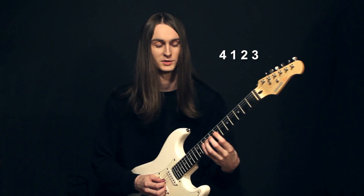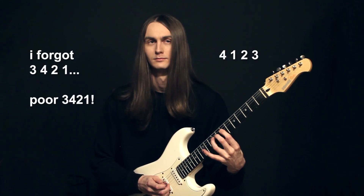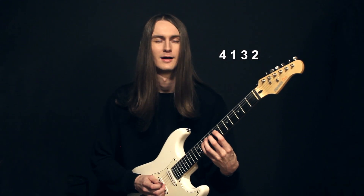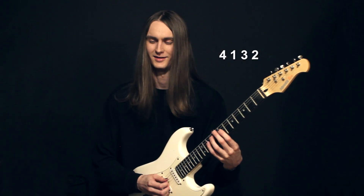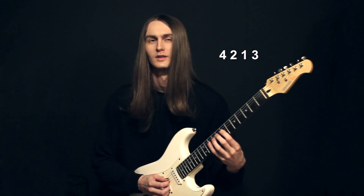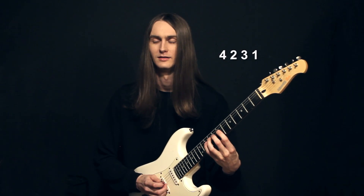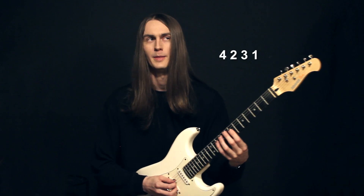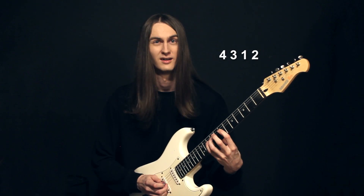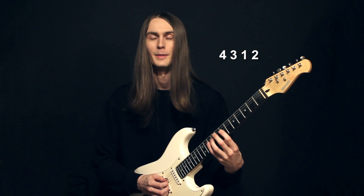Now we're on to our fours: 4-1-2-3, 4-1-3-2, 4-2-1-3, 4-2-3-1, 4-3-1-2, and then 4-3-2-1.